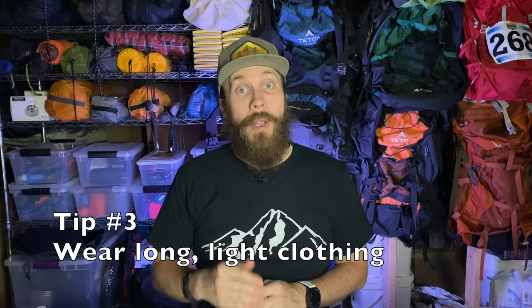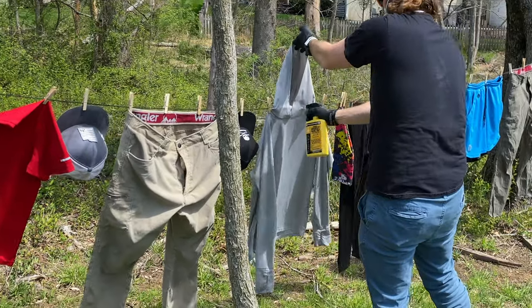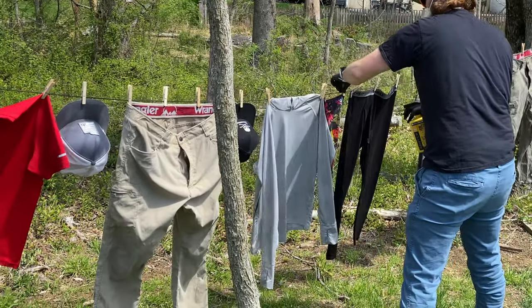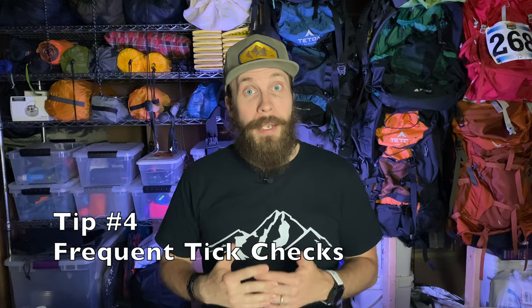Tip three is to wear long and light clothing. The clothing I prefer during tick season is tan hiking pants and a very light gray sun hoodie. The light clothing makes it easy to spot ticks if they're crawling across it, and the long clothing means they have a harder time getting to your skin. Tip four: if you're on a multi-day backpacking trip or even during longer day hikes, check regularly for ticks, especially after going through areas with a higher probability of ticks.